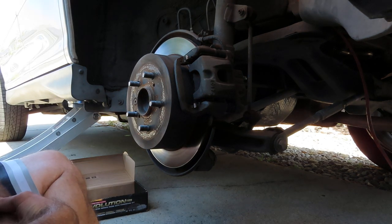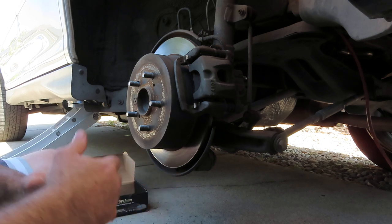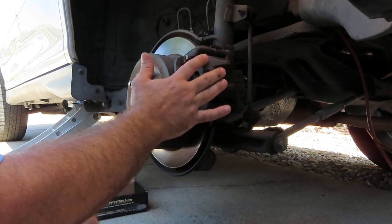Hello and thanks for joining me today as I do a video tutorial on how to change the rear brake pads and rotors on a 2005 Lexus RX 330. It's a pretty straightforward process. The first thing we have to do is remove the caliper.